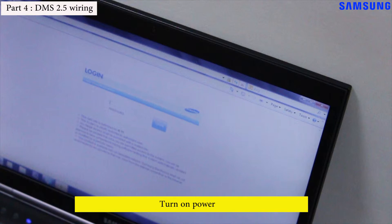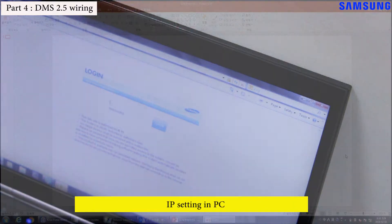To access the DMS 2.5, you need to change your computer's IP address. In order to set the IP address, use the following steps.